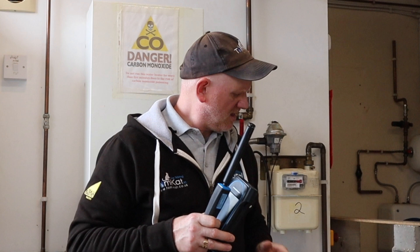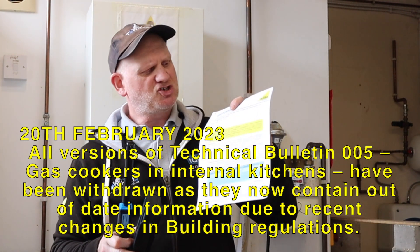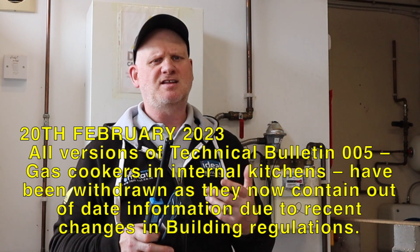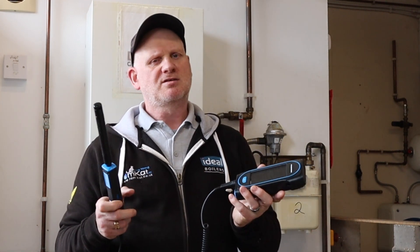But before we do this test, why do we need to do it? Well, Gas Safe, in their ultimate wisdom, have changed their technical bulletin TB 005A — basically they've withdrawn it because they say the information in there is not good enough now. So we need to refer to Building Regulations O and F — F for ventilation and O for overheating — to see what we need to do if we have things like a kitchen where they've built a conservatory on the back and there's no purge ventilation. So basically what we've got to do now is: no purge ventilation means we'll need to put mechanical extraction in. But this is a good way of testing what levels are in the room when the cooker is running.